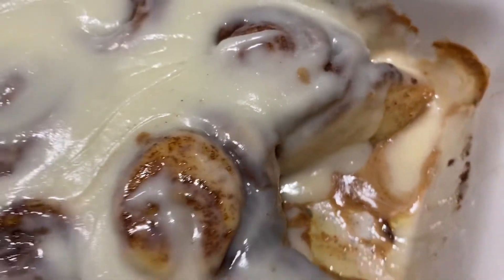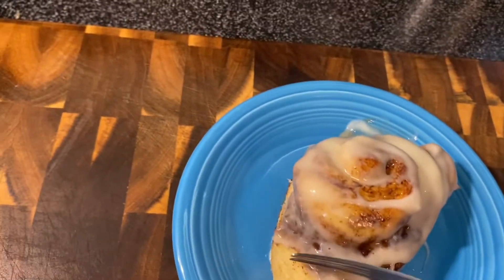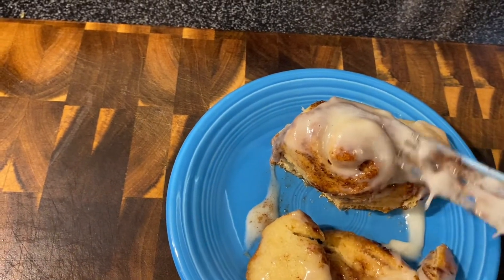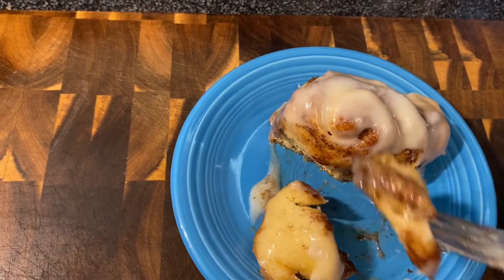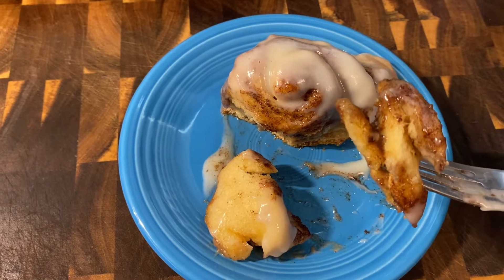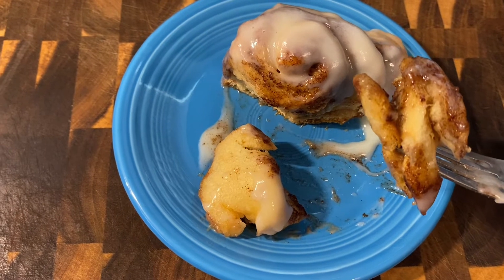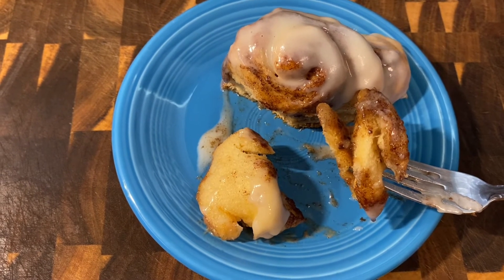I took one out and we're going to try it. Got it here on my plate. Y'all, make these. That is so good. I'm almost willing to compare it to a Cinnabon. Wow — yes, definitely make these. Very good. If you like these videos, I hope you'll stick around and subscribe. Thank you so much for watching and we will see you in the next one. Bye.